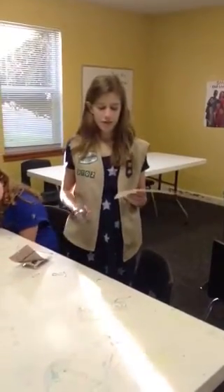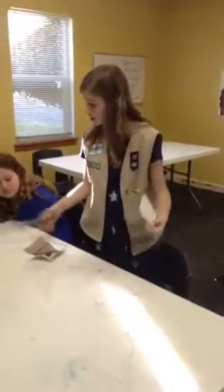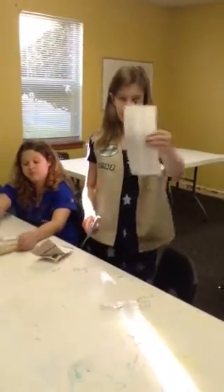Today we're going to be making Circle of Friends swaps. The first thing we need to do is gather our supplies: some gold and silver rings, paper clips, and these labels.